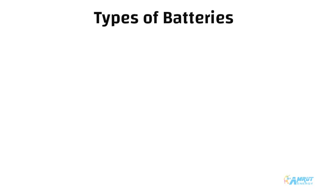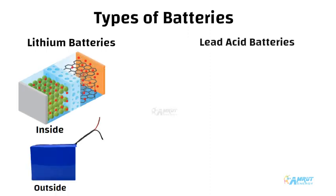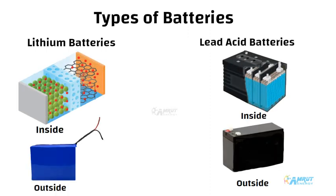Out of all the components, the heart of a solar street light system is the battery. In our next video, we will discuss the types of batteries used in solar street lights in detail.